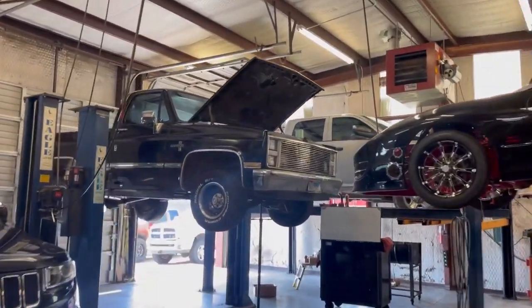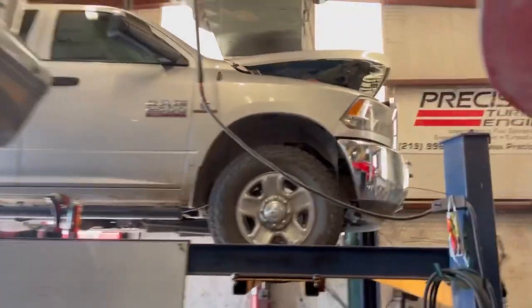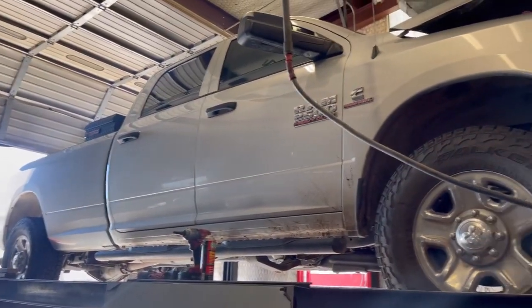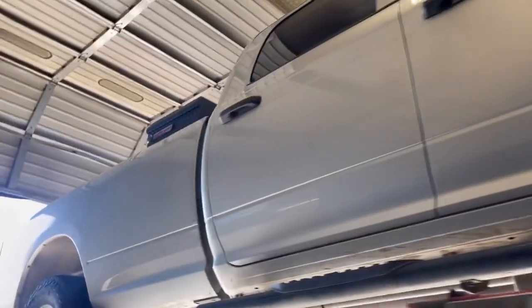What's up everyone, Trent here at Precision — we don't stop. We got a 2015 Dodge RAM in the house today that's having some issues that we're going to address.